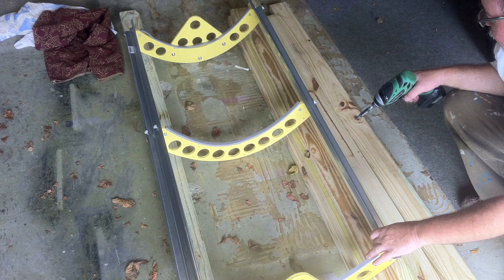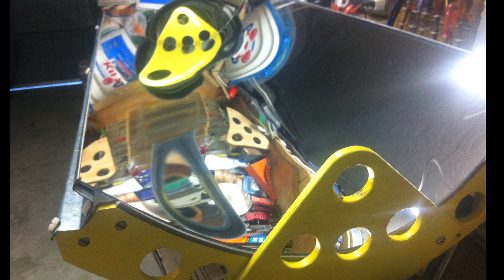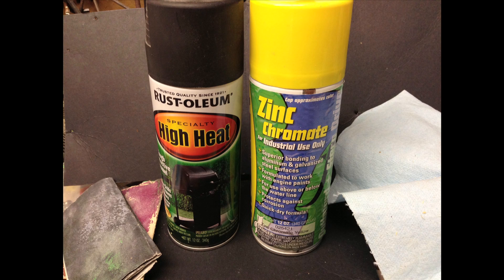Then I assembled the reflector frames and with the help of two friends, we snapped in the mirrors.